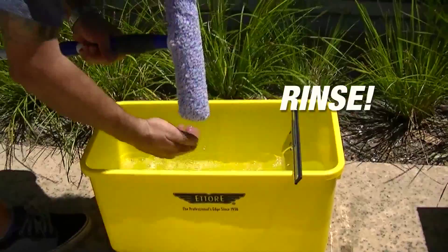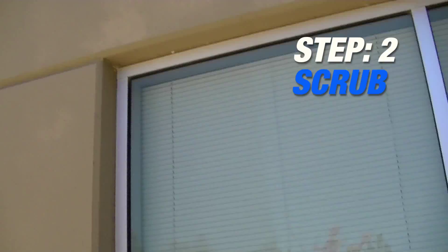Second, scrub your windows with a microfiber washer. Ediray offers these washers in an array of different sizes.